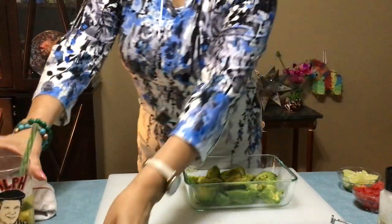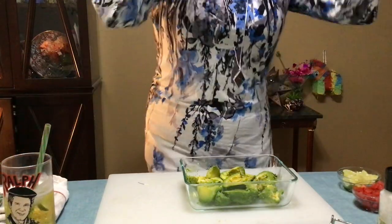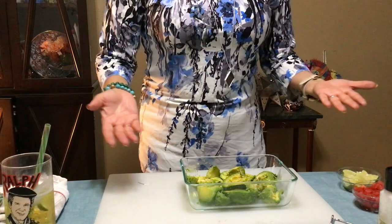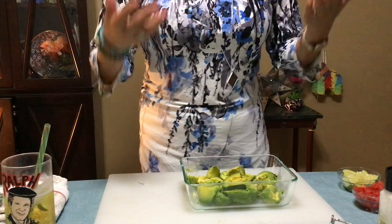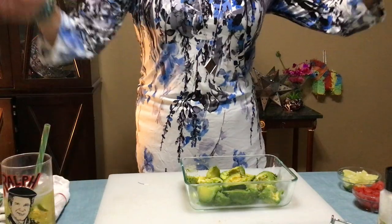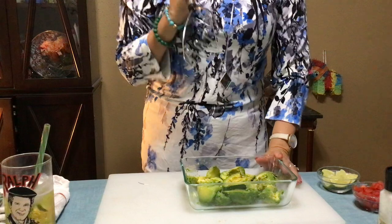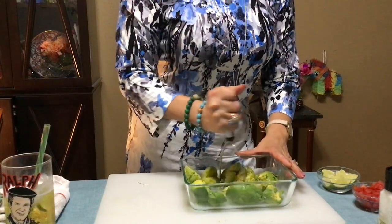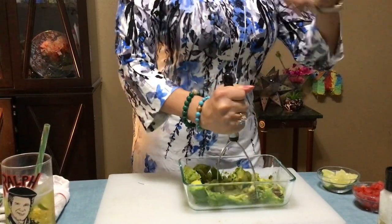Oh yeah, I'm liking that! Let me get everything out of the way here. I got all kinds of good stuff going on. I don't know if you like guacamole — you can add what you want. I like all the good stuff in it. I don't add onion, but everybody likes onion, so add your onions, add your peppers. You only need about four basic ingredients. Let me get my potato masher out — I like it chunky.